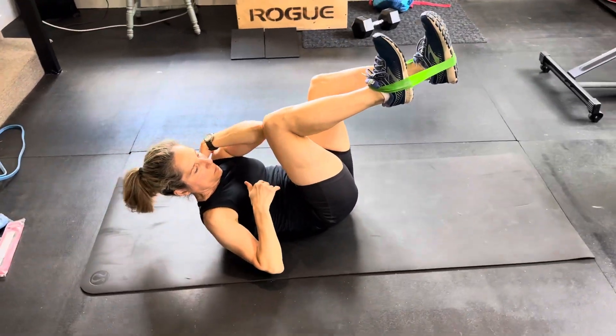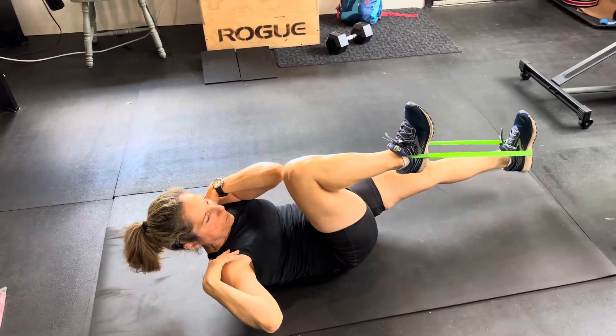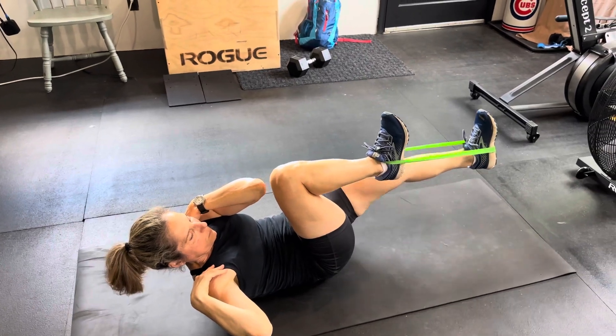Okay, crunch up, shoulder blades off the ground, touch your shoulder and then put your elbow to your opposite knee.